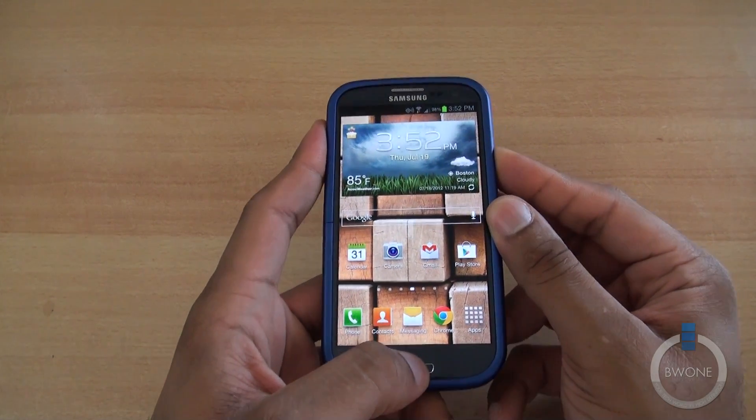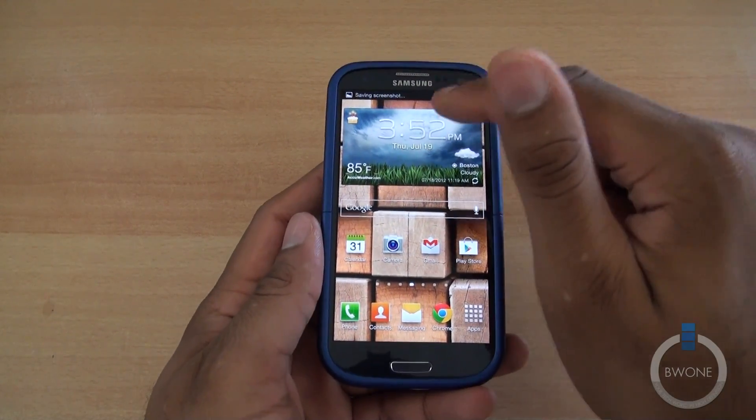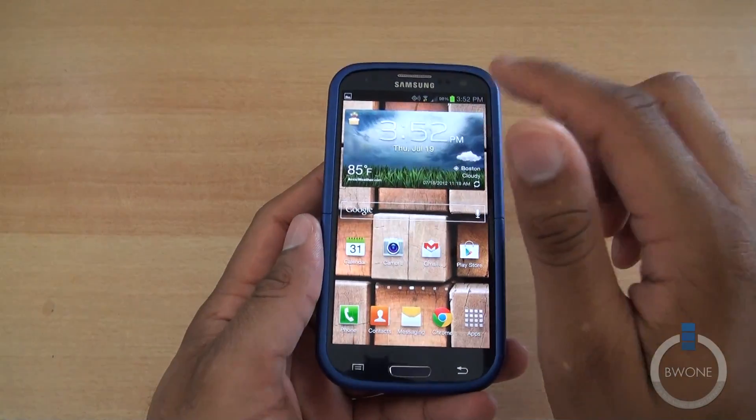You hold them both down at the same time like this. It takes a screenshot just like that. It shows it saving the screenshot up here, and you can actually tap to go right to the screenshot from there.